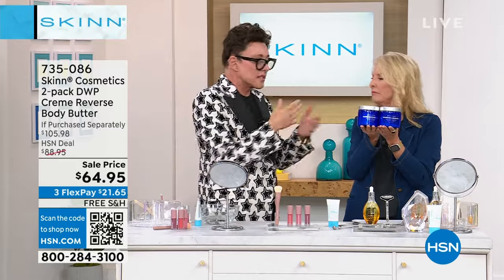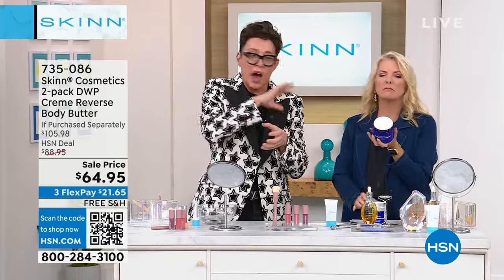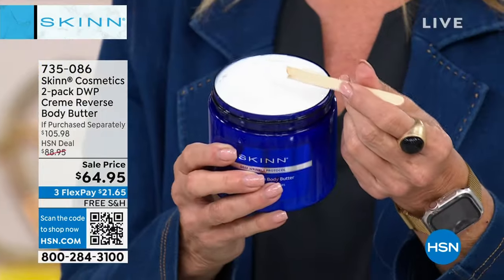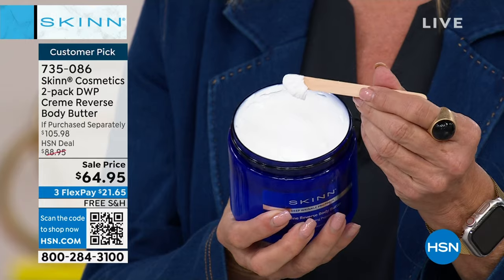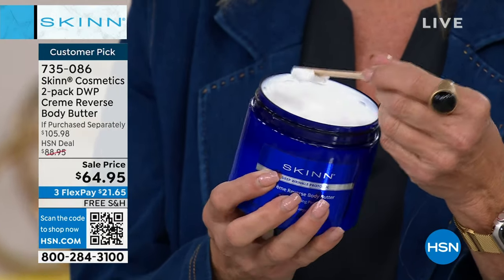Water is not the first ingredient. It doesn't come in six fragrances. What this is, is a very high-end product with 12 real butters. I believe grape extract is the first ingredient. It contains peptides that help reduce the look of wrinkles on the body, the crepiness, and help firm the look of the skin.